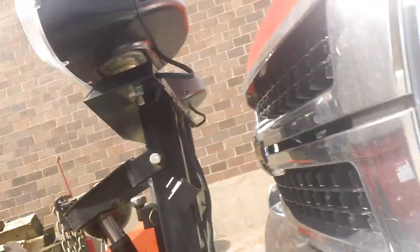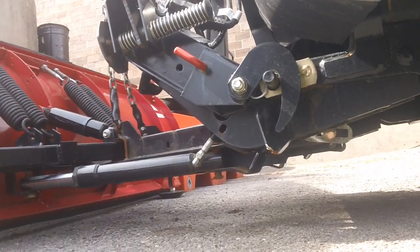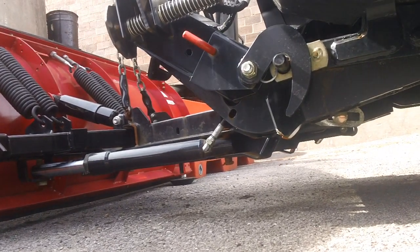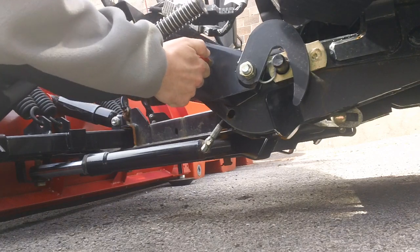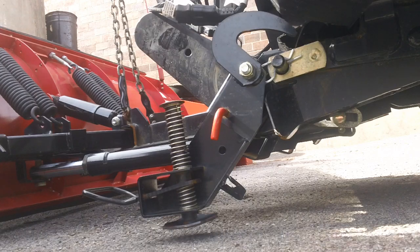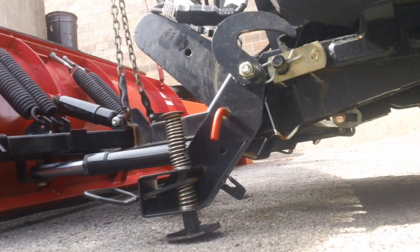So now I'm going to show you how this works. You pull this red lever and it lets you swing down the foot of the plow. You then step on this, and we now have a foot on the ground.